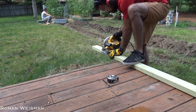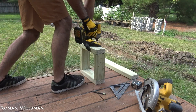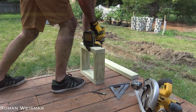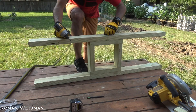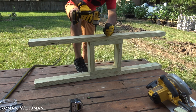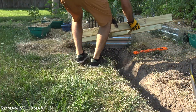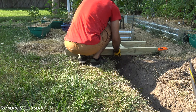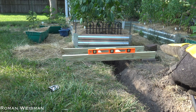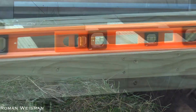Now that the hole is sealed, it's time to create a concrete base. It will eventually hold a new post with the tap. I'm going to use some stones to hold everything in place. And if you do it on your own, make sure everything is leveled.